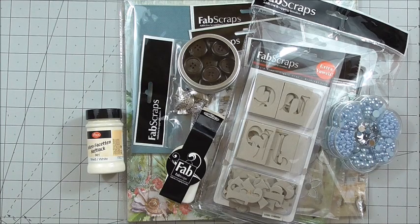Hi everyone, my name's Anne-Marie. Welcome to this unboxing of a brand new Fabscraps collection. I hope you're all staying safe at home and if you've got nothing to do, please tune in to my tutorials.